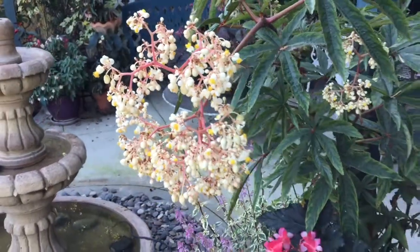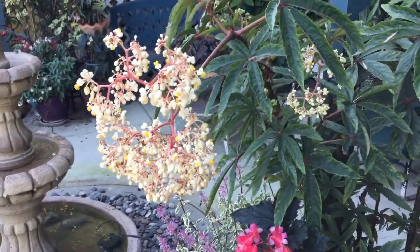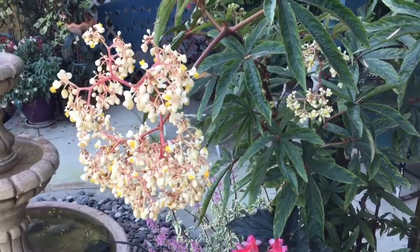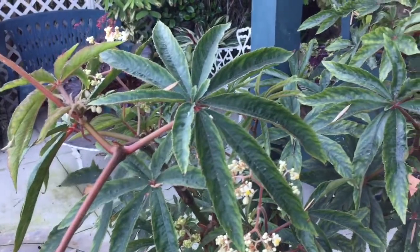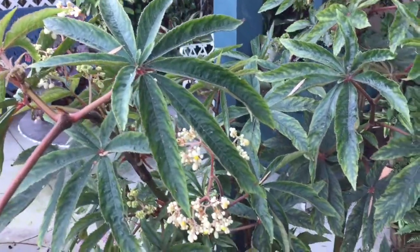This past year I cut it back pretty hard and it's rewarded me with a lot of new shoots at the bottom, so it's just a kind of interesting plant — starts coming up from the base. Vista Quest.